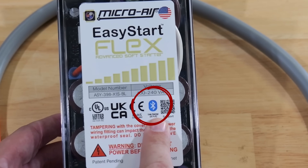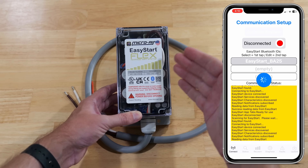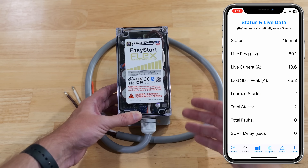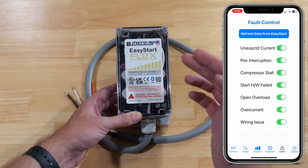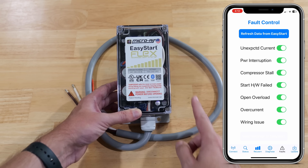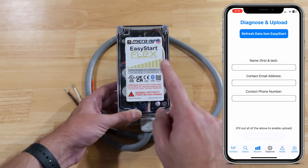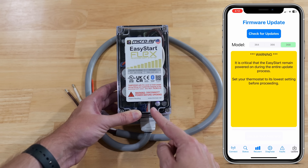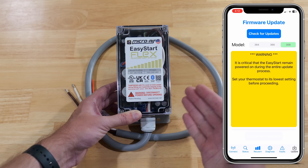There's a Bluetooth symbol on the device. They have an app that connects to it while running, where you can view real-time live statistics such as current amp draw, your last inrush reading, and any faults that are happening. It will alert you to those faults and let you know exactly what they are. If you don't fully understand them, you can easily send the data to Micro Air, and they will respond quickly and let you know exactly what's going on with your unit.